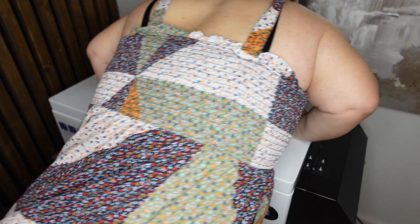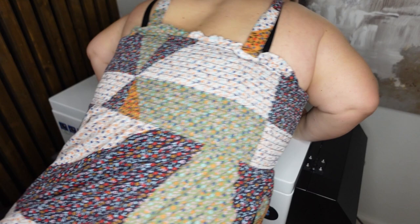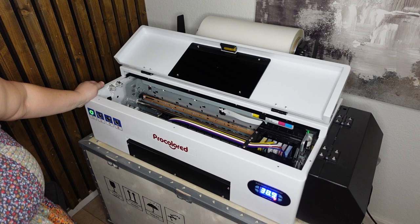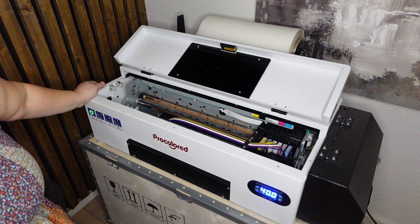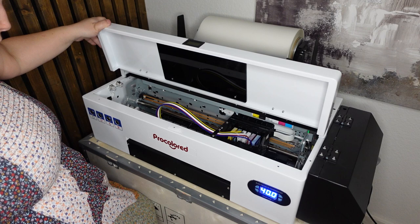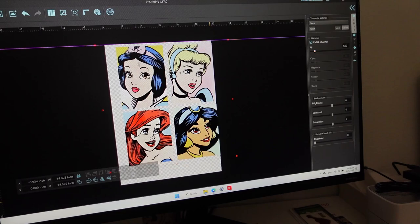Now I turn it on — there are just two buttons, one in the back and one on the front of the printer. I'm waiting for it to heat up to the appropriate temperature. The default temperature is about 40 degrees Celsius, which is the perfect temperature for printing. Once it reaches that temperature it's ready to use. It's really interesting to open the lid and watch how the printer gets itself ready for printing.